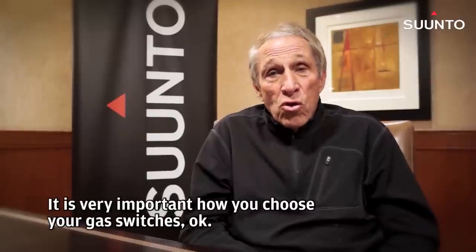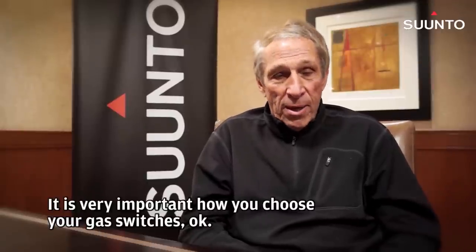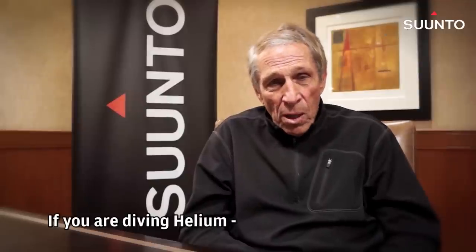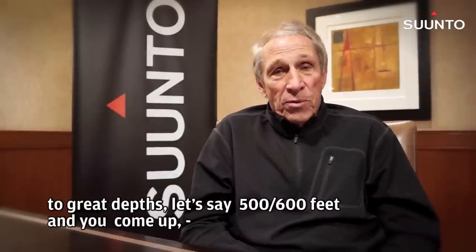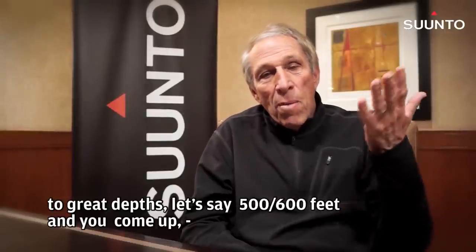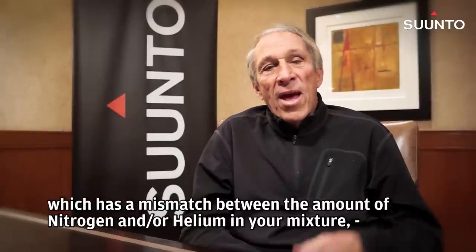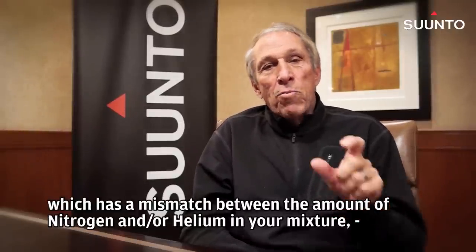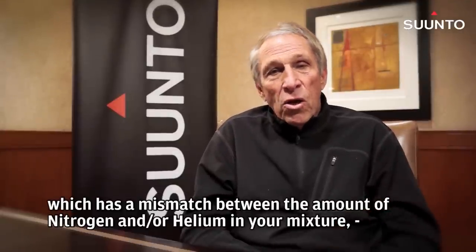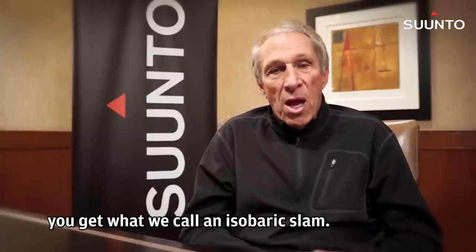Technical divers will switch gases on the way up or change CCR set points to optimize their decompression. It's very important how you choose your gas switches. If you're diving helium to great depths, let's say five, six hundred feet, and you come up and you switch to air, which has a mismatch between the amount of nitrogen and helium in the mixture, you get what we call an isobaric slam.